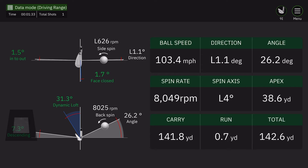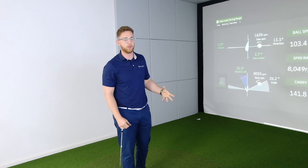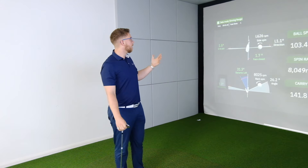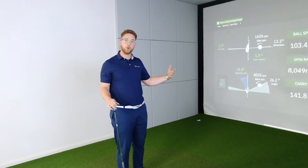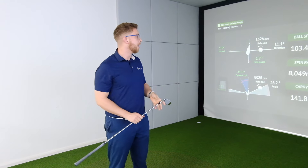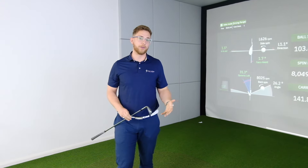There you go - so we're going to get a nice look at what we've done on the screen. As you can see we've got club path, face angle, side spin, dynamic loft - all the numbers you want to be looking at to understand how you've affected that golf ball. And that's a hell of a lot more than I'd expect from an £800 unit.